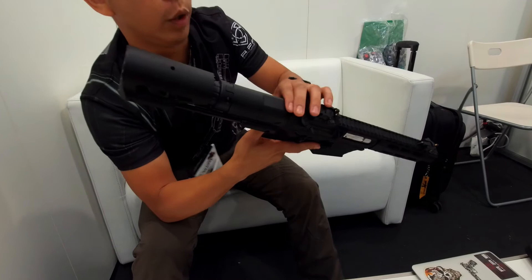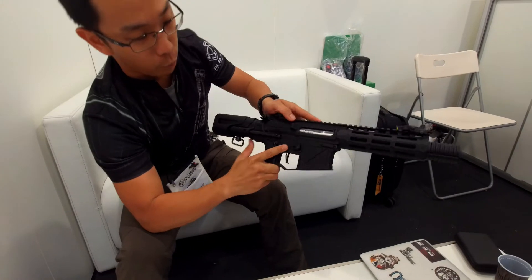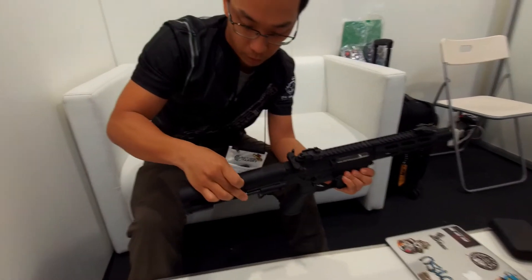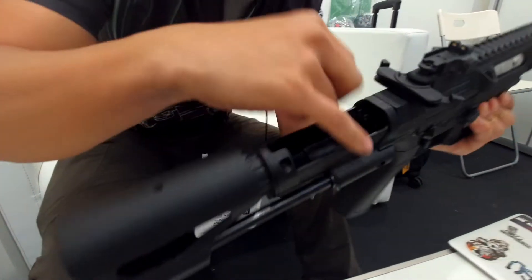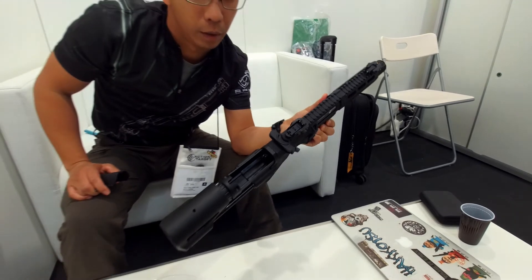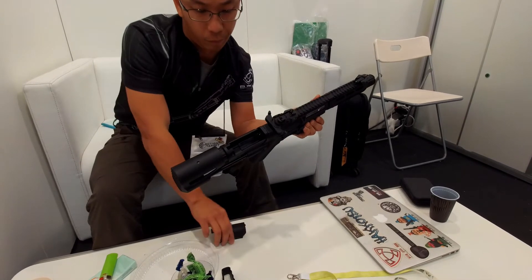The reason we added this feature is because we want to make it easy to change the length. Some people like it short, so we made it adjustable. Also, you can see this cover — there is plenty of room for the battery, because a lot of customers told us to make a much bigger room for the battery.